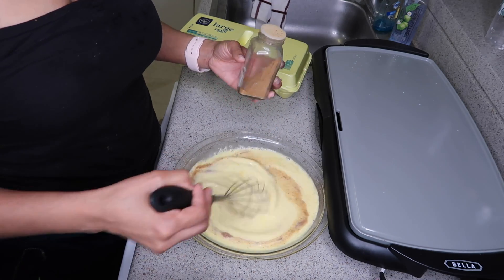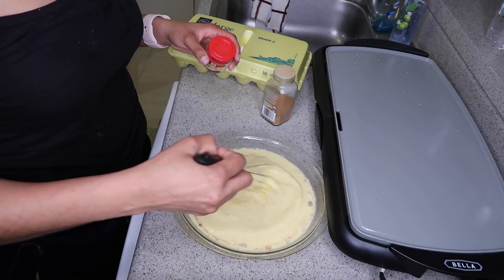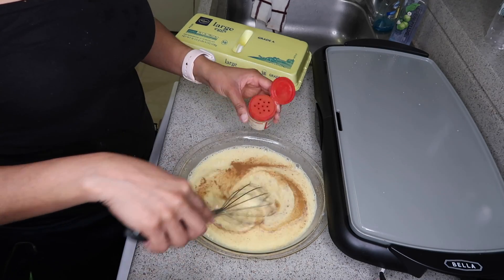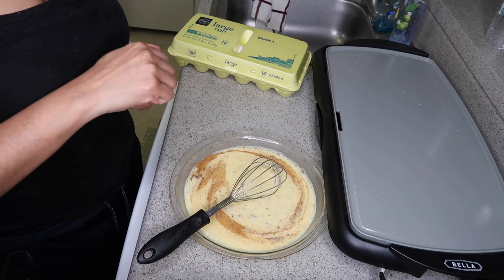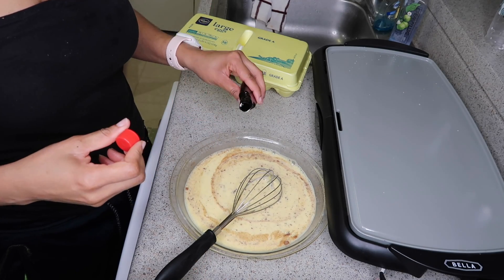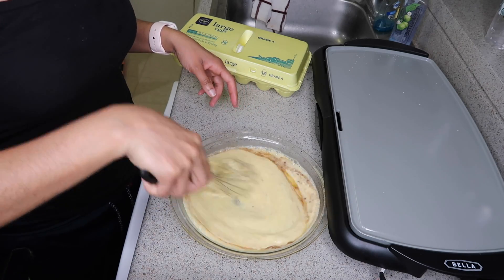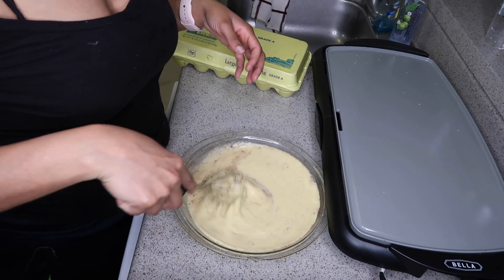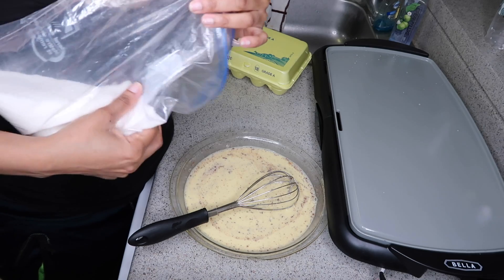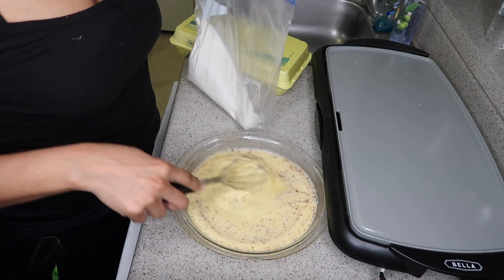It depends on your own personal taste. I don't like to use a lot of cinnamon because I'm not a big cinnamon person, so I'm gonna use about a fourth to a half a teaspoon of cinnamon as well. Then I'll add about a teaspoon of vanilla, and about a teaspoon of sugar — though I probably don't even eat that much sugar. But I'm on the sweet side, even though the creamer is already sweet.